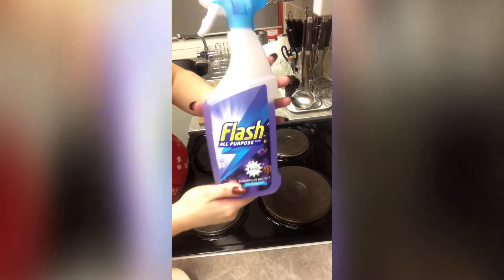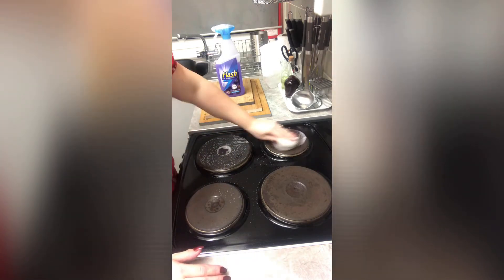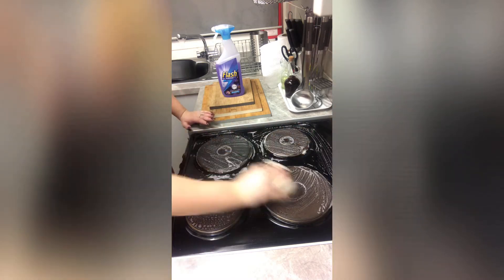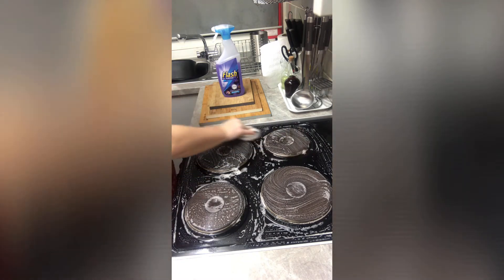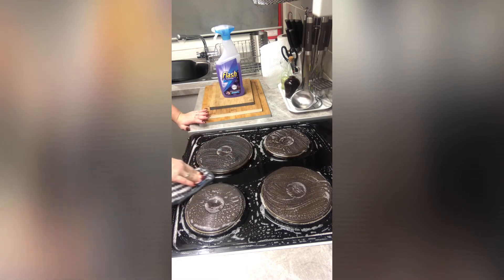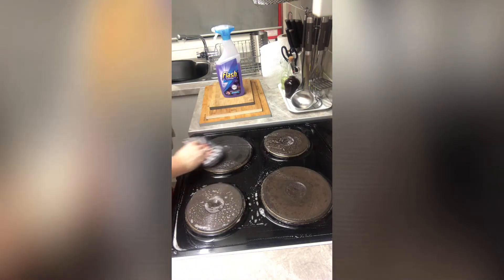Now let's move on to a hob clean. It didn't need a massive clean so I'm just using my Flash All-Purpose Spray in Sugar Plum Delight again, and of course the Scrub Daddy is back out. I'm scrubbing with the hard side of the Scrub Daddy into the cooker tops and around them. I'm absolutely loving this Flash spray — the scent reminds me of Christmas. I'm leaving it for three minutes before I wipe it away. Out comes the grey Minky again and I'm just wiping away the suds.